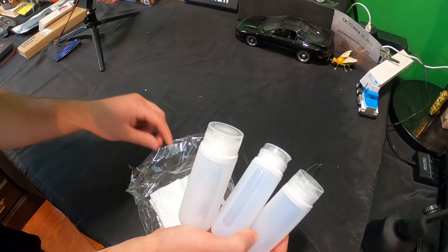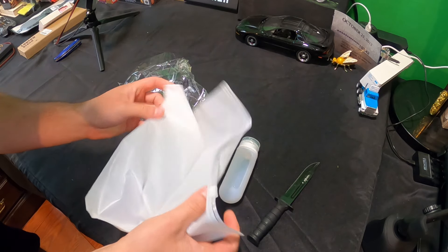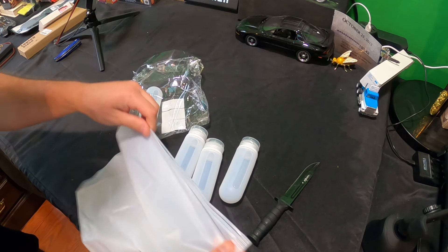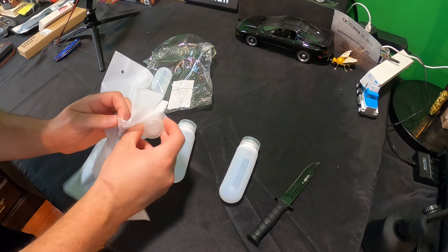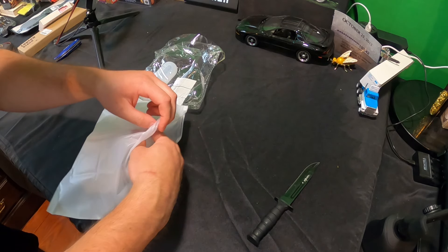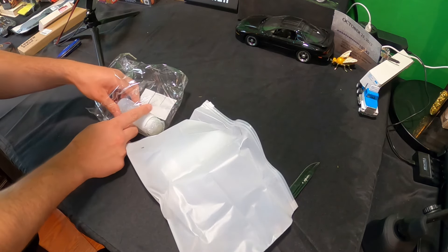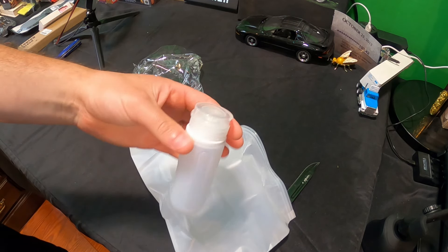Right here this would equal more than a cup of water. Let's go ahead and see what else they offer. Looks like they offer a carrying bag for them, so if you want you can fill up your bag with these and other items as well. Let's go ahead and fill them up with water and see how it holds water and how it performs.